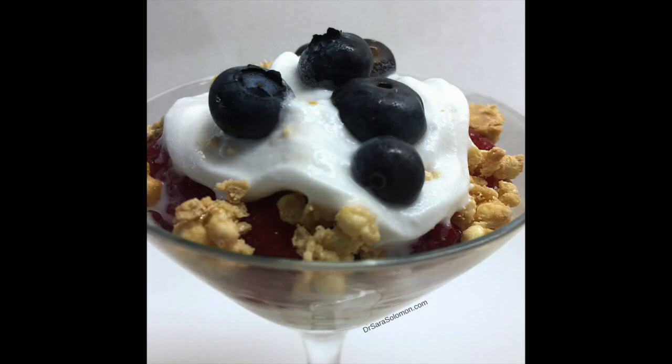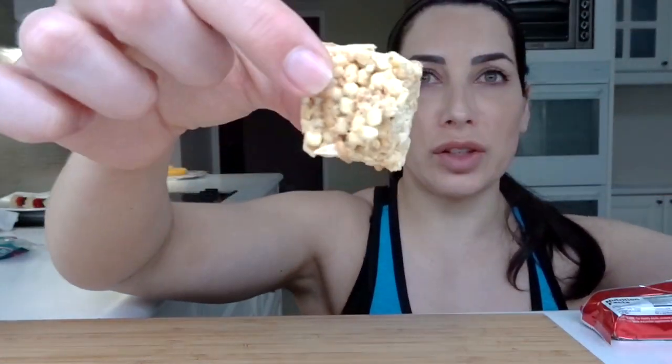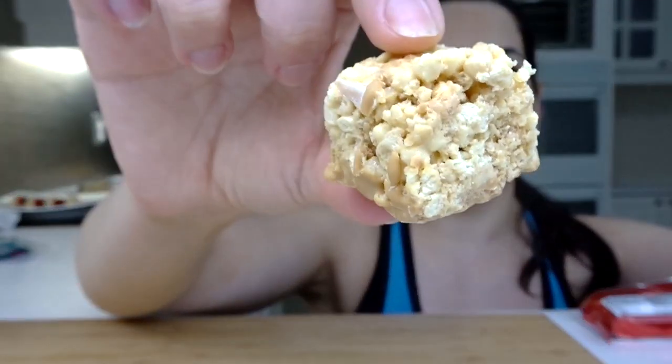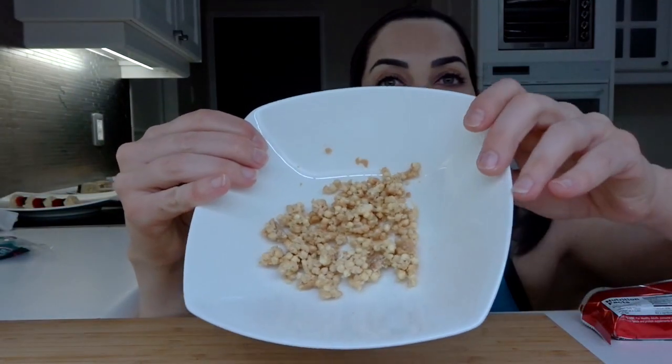First I'm going to show you how to make the — is it a parfait? Parfait. Trifle. Parfait. So my sponsor VSN sent me these protein bars. I took one of the peanut butter ones, slapped it into a microwave-friendly bowl, and put it in the microwave for 15 seconds. It turned the bar into crumbly bits.